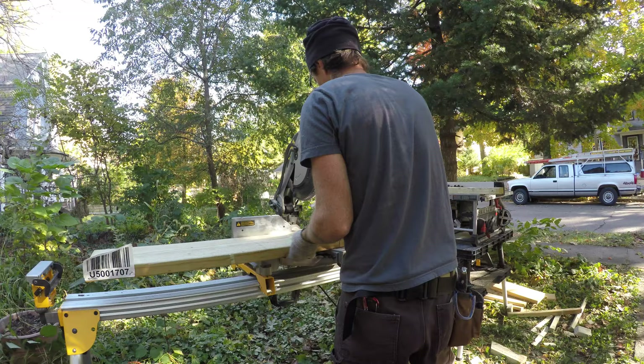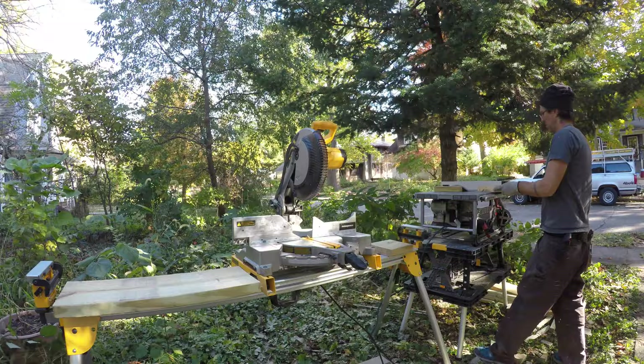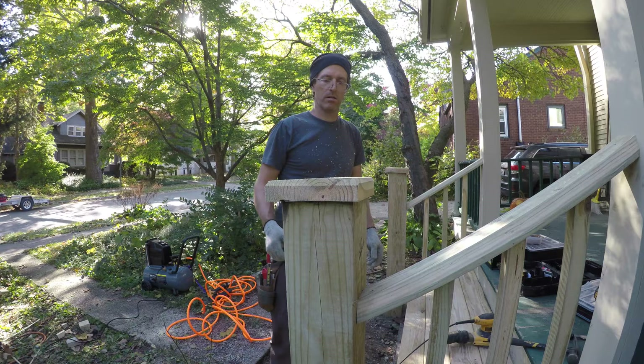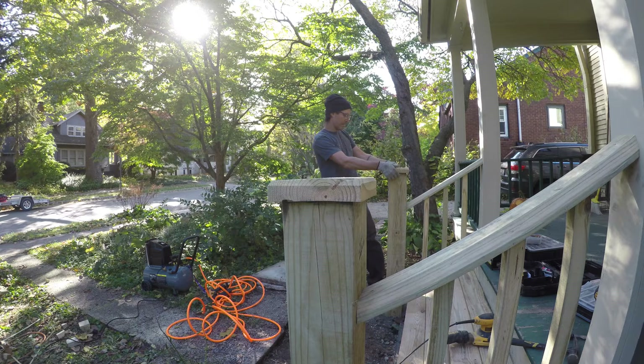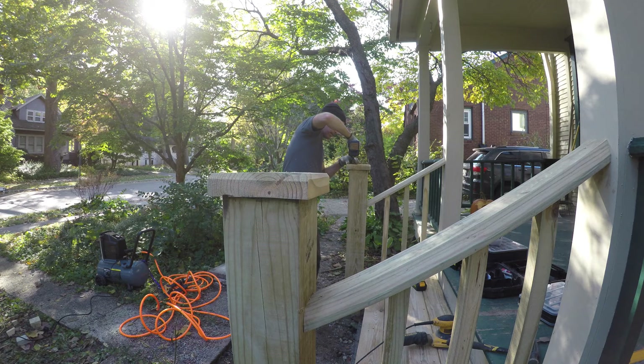With everything sanded, I added a few finishing touches. First, newel post caps — traditional on a newel post. I fabricated these on the table saw with a 30-degree bevel along the top edge to give a little relief. I screwed them down and put sealant over the screw heads so they're hidden and don't attract water.